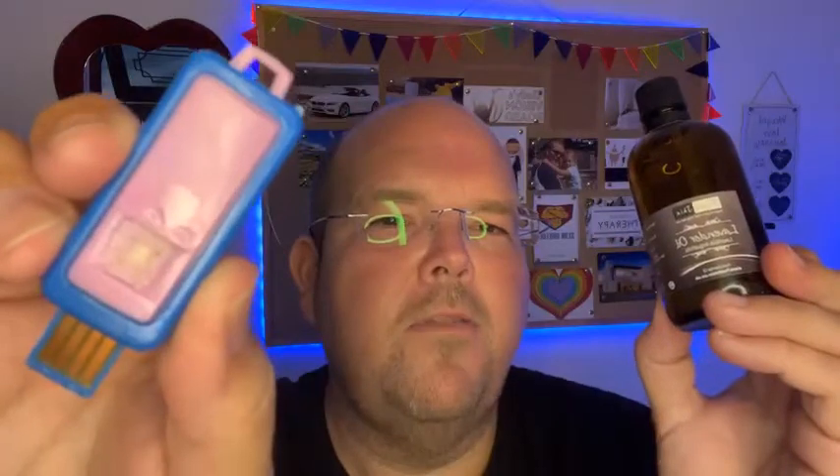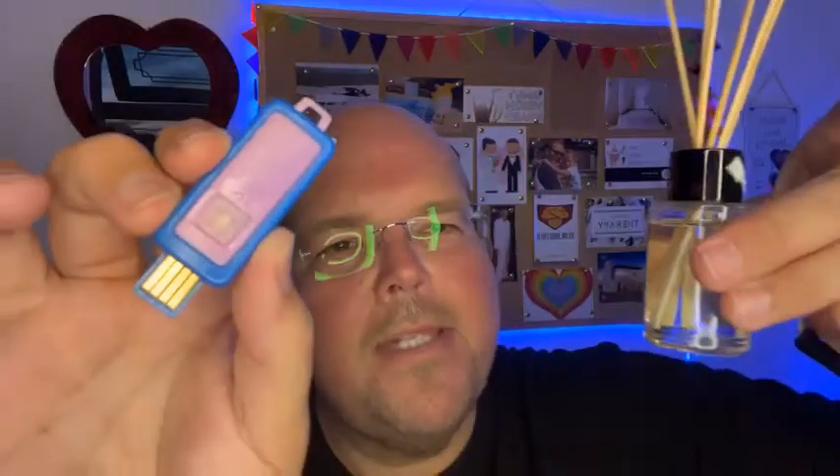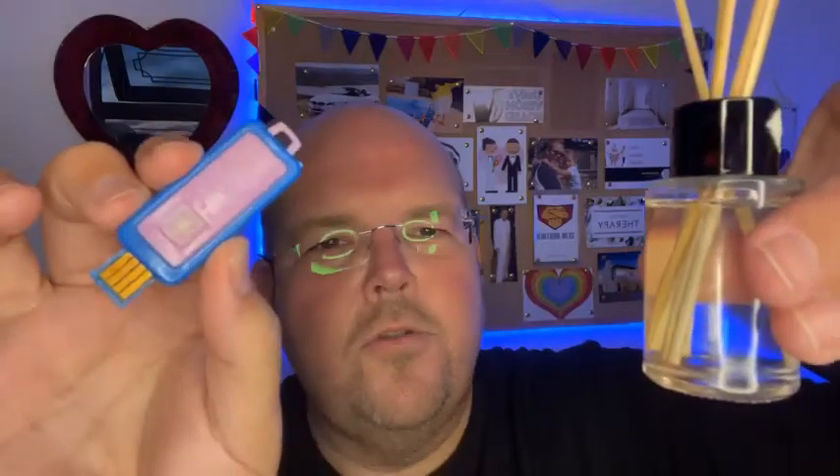You can even put a few drops on your pillow if you like, or as I said with one of these USB burners it will gently warm it and it won't be too strong. And if you do have one of these, empty out the liquid that came with it and put in some essential oils instead.